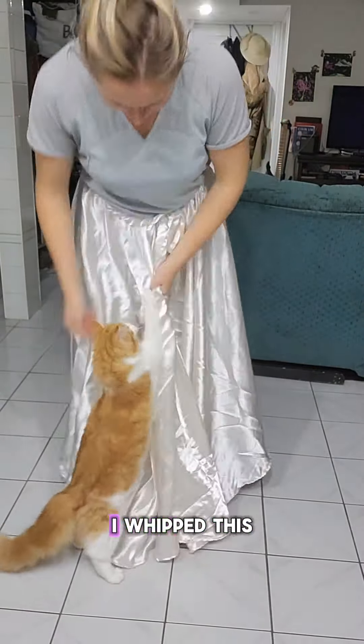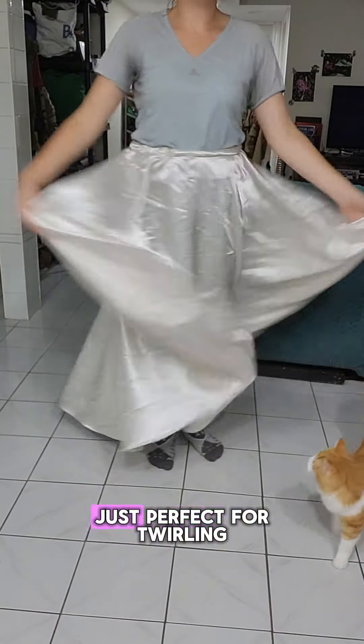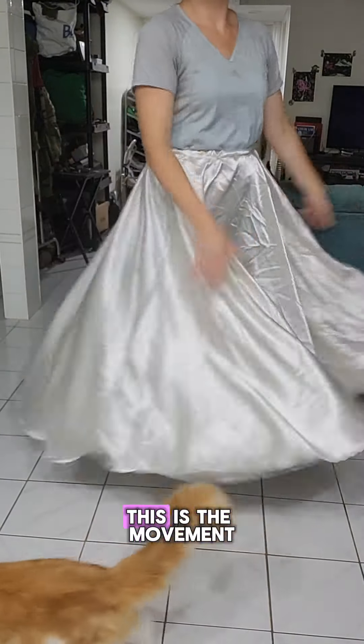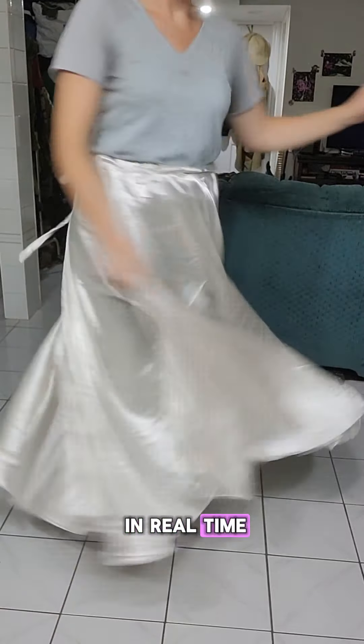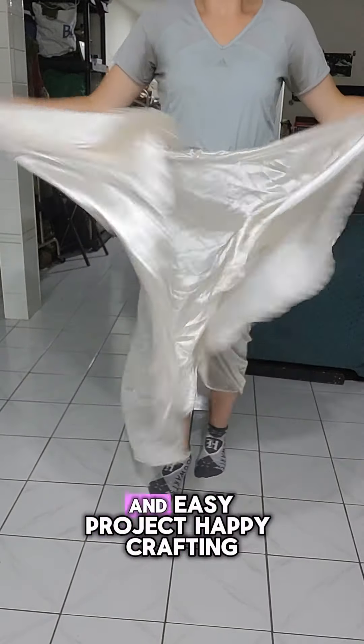And then you get to try it on! I whipped this up really quick so I didn't steam it or anything, but circle skirts are just perfect for twirling. This is the movement in real time, so you see it's very flowy and overall tons of fun with a really quick and easy project.